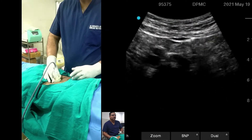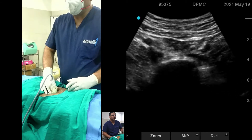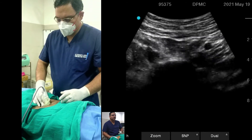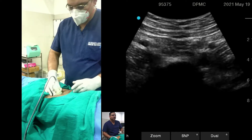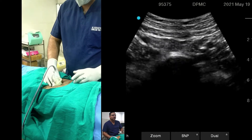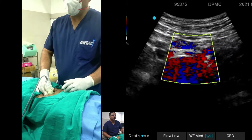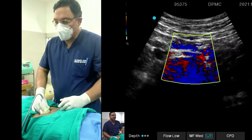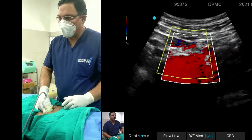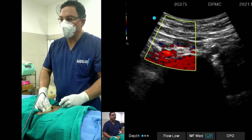Our main aim is to see the bone and cartilage, and on both sides of the bone and cartilage there will be the iliac vessels — right and left iliac vessels. As I am seeing here, the iliac vessels are nicely visible. After that, you can do the color Doppler to confirm whether it is a vessel or not.